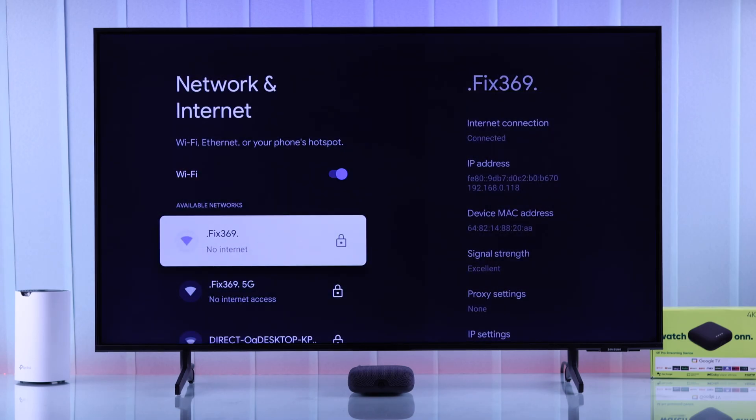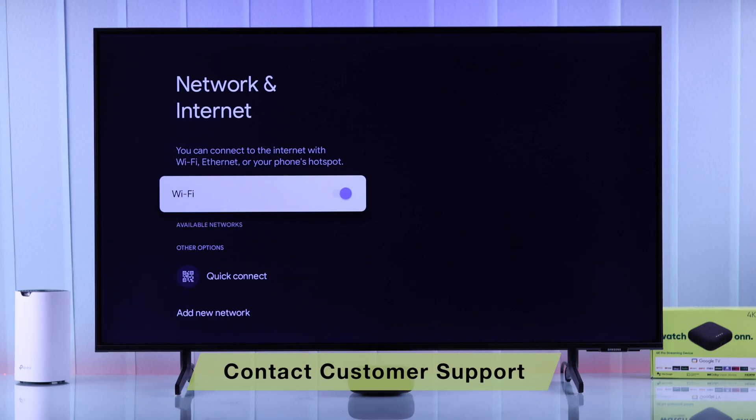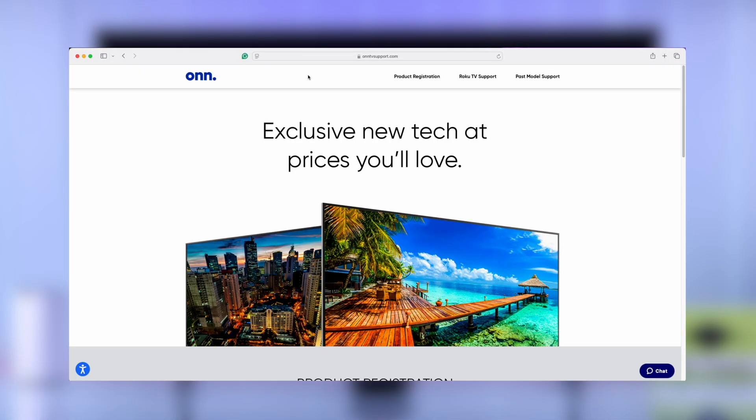If it doesn't fix it and you're still unable to connect to Wi-Fi, or in case your TV is unable to find any Wi-Fi under available networks, then this can be a hardware issue. You'll need to contact Onn or Walmart customer support.